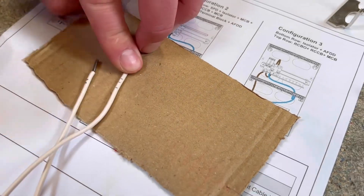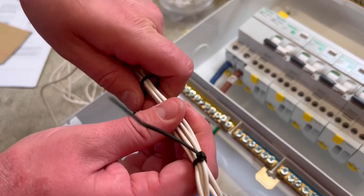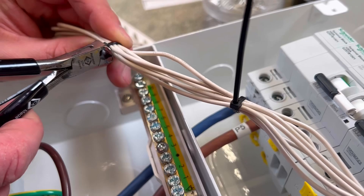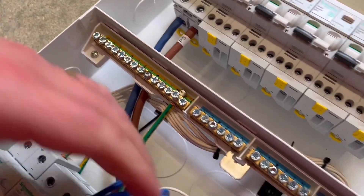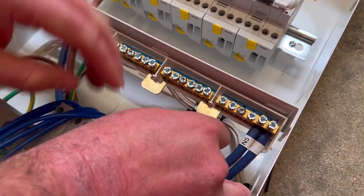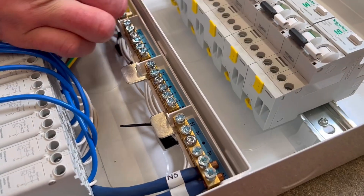With them all marked up, you can bunch them together with a zip tie, and when you get to the other end for terminating, those marks will help you identify which fly lead goes into which position in the earth bar. As I zip-tie them together and dress them neatly within the board, once I get round to the other side I'll know which lead corresponds with which mark.